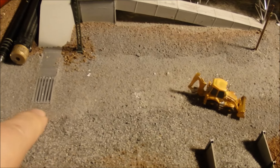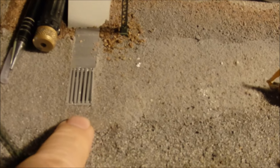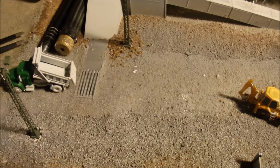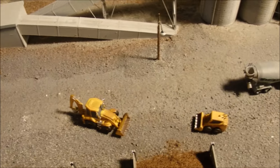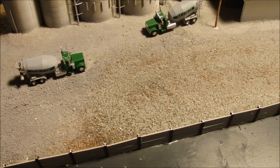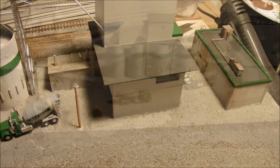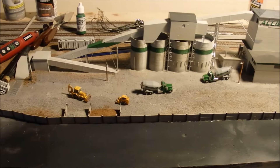You can see here the little trench I made for trucks to empty and load into. There you go — you can see where the trucks will offload onto the little trench there. So that's kind of where we're at right now.